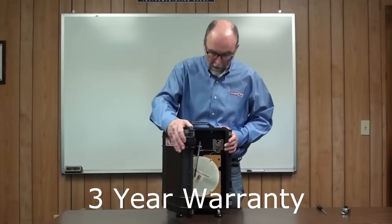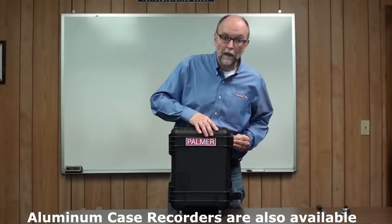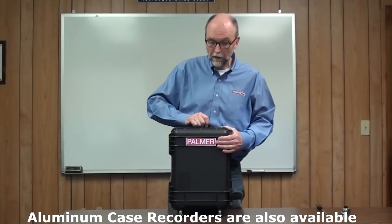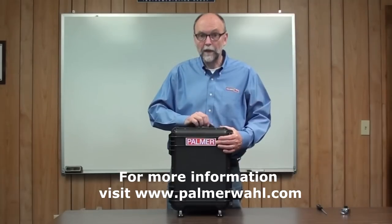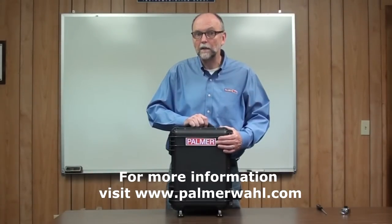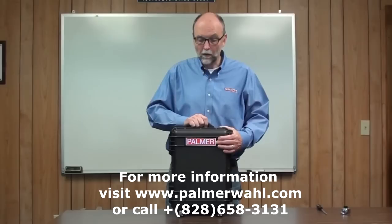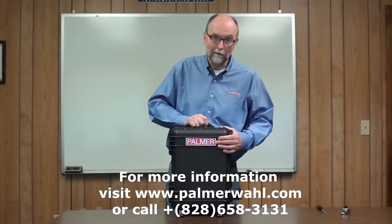These units come with a three year warranty. Our standard aluminum case recorders are also available. For more information on this or any other temperature or pressure product, please visit us at palmerwall.com or call us at 828-658-3131. Thank you.